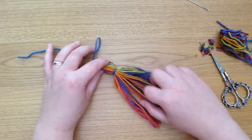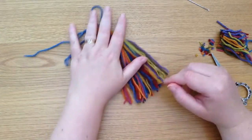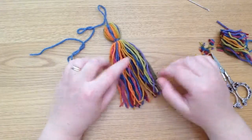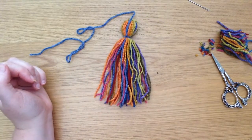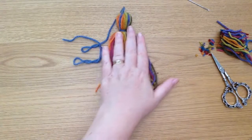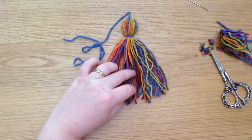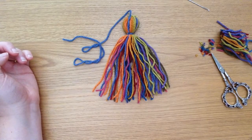I've made tassels like this before when I've made a stripy blanket and had to sew in lots of ends — I've used those ends to make tassels. So this is multi-color and it's using up not just leftover yarn but what would have gone in the bin. Utilize what you've got — you don't need to start with a fresh ball of wool. You can just use what's there and what's ready to be upcycled.